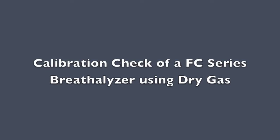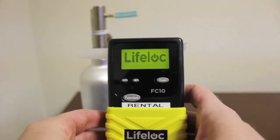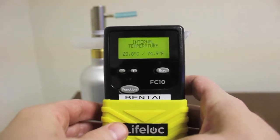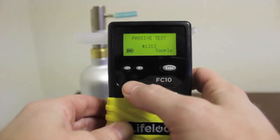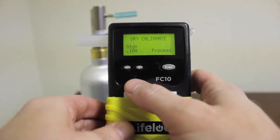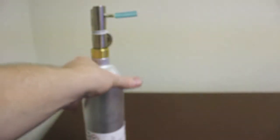Calibration check of an FC-series breathalyzer using dry gas. Turn the breathalyzer on. Press the function button until you reach the calibration screen and press the execute button. Press the function button until you reach the cal settings screen and press the execute button.